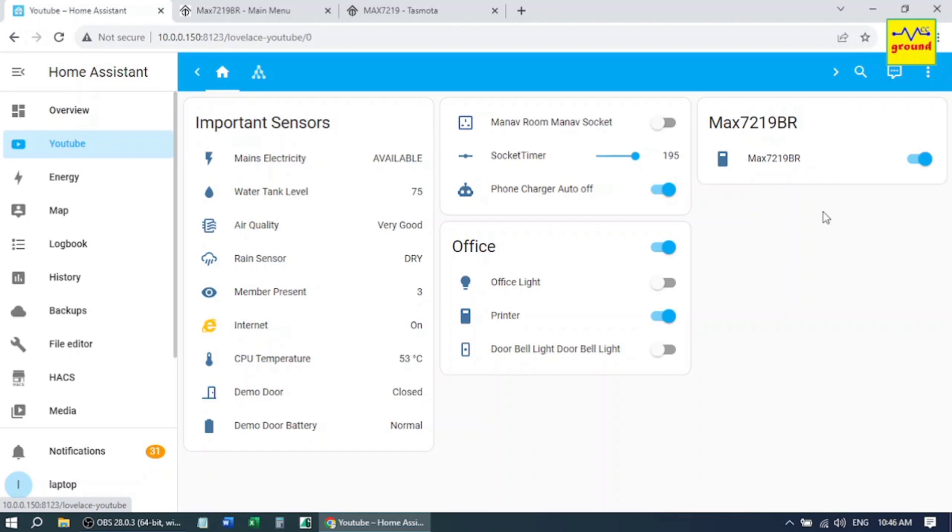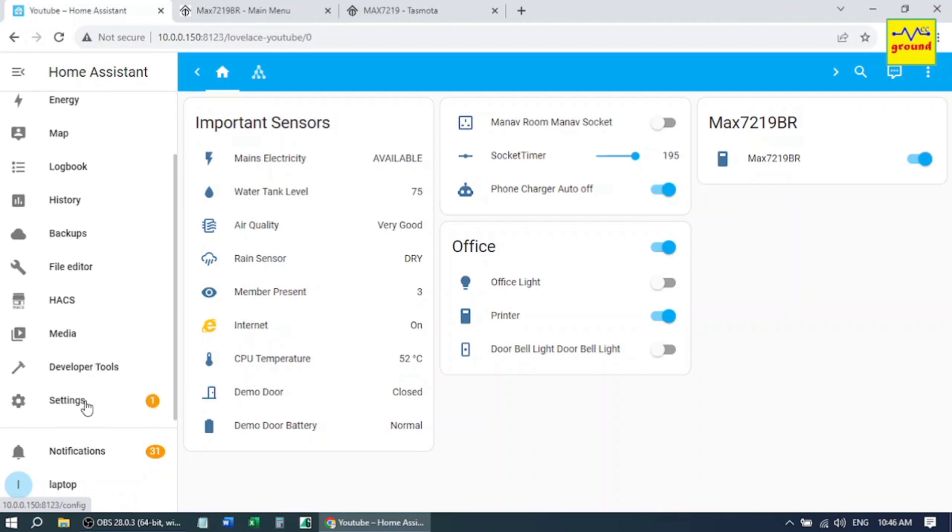Next we need a text field to send some custom text to the display and two buttons — one to send text and another to show the clock. We will also need a script to clear the display. Let's first create a script to clear the display.